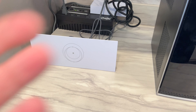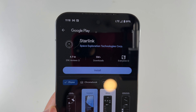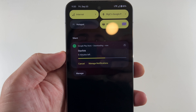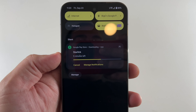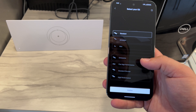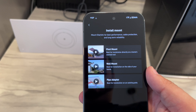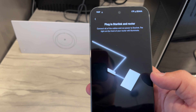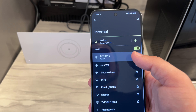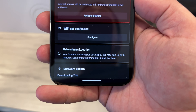Just scan the QR code with your phone — it takes you to the App Store to download the Starlink app. Now in the app, click Start Setup. We have the Standard dish. Find a clear view of the sky — outdoors, wide clear view. Plug the Starlink into your router, connect to Starlink WiFi, open settings. Starlink paired successfully — continue. Now it's determining location and doing a software update.